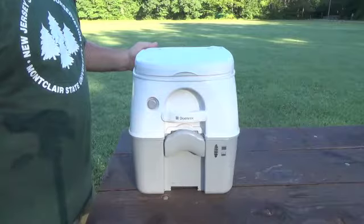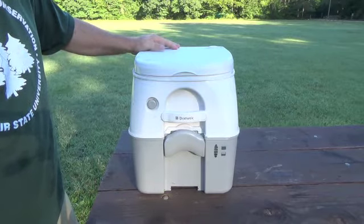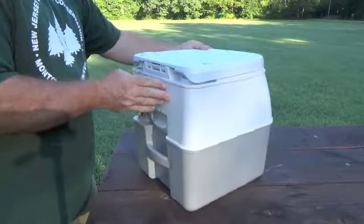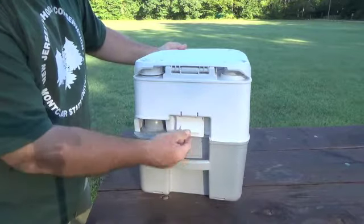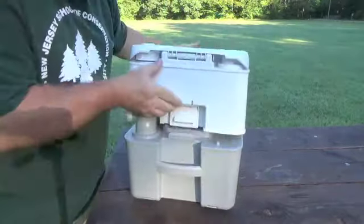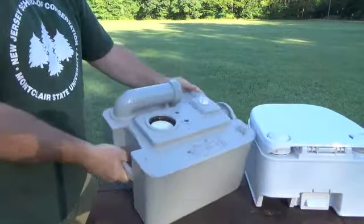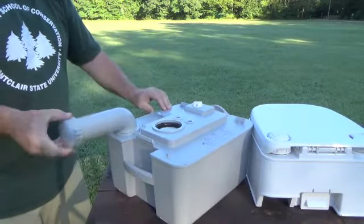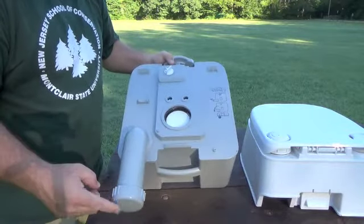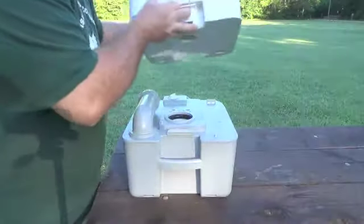Let's take a look at the 970. This is the Dometic 975 — they make a couple different models. On the outside, there's a grab handle here on the back. This is the lever for lifting it off. While I have it off, if you ever have to dump this — which you will of course — just turn this knob, unscrew this, open the vent up, and out she flows from here into your dump station or what have you. Let's put this back together — just clips on like this.